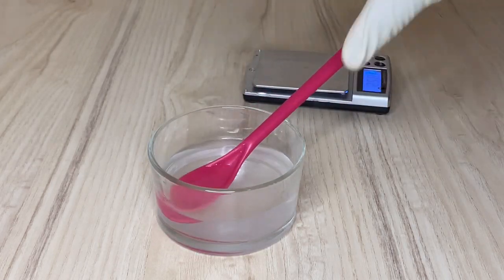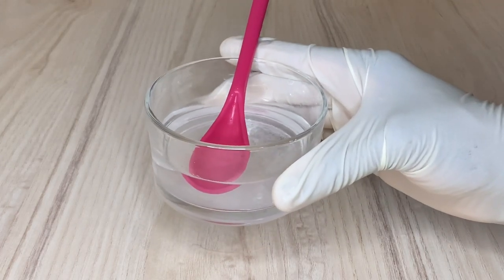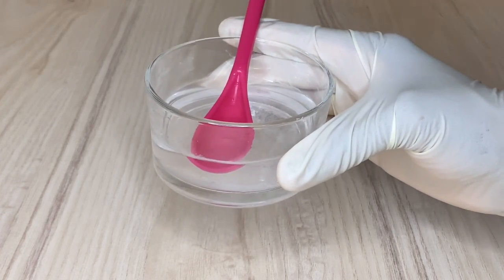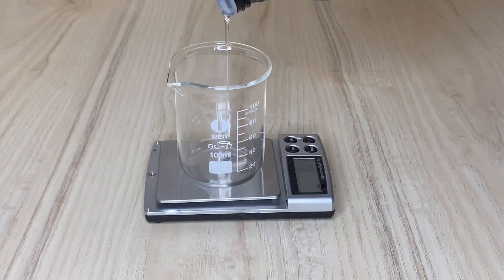After stirring thoroughly to dissolve the sugar, you're going to warm it in a double heat boiler for just 30 seconds. Meanwhile, as the water and sugar are on the double heat boiler, I'm going to measure my glycerin.